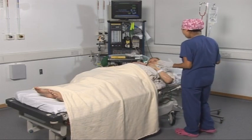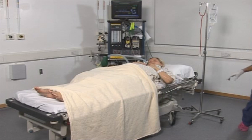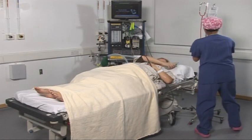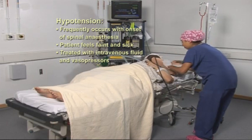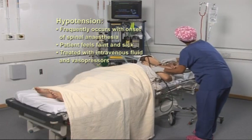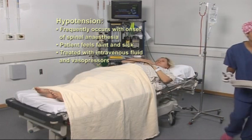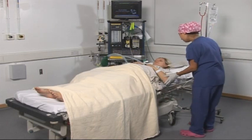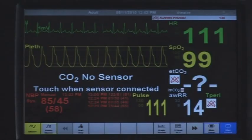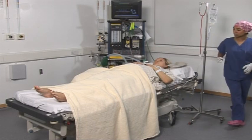So remember, if you don't feel right at all, then let me know. How are you feeling at the moment? Dizzy. Do you feel dizzy? I'm sick. You feel a bit sick. Okay, let me just get you something. Don't worry, you will feel better soon. Let me just give you some medicine for that. I've also given more fluid. I promise you that will pass off. How are you feeling now? Your blood pressure was a little bit on the low side, but it is improving.